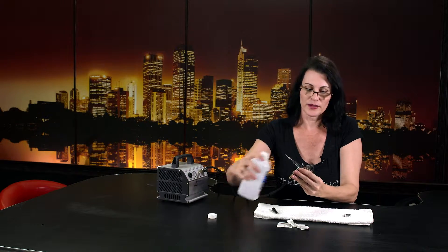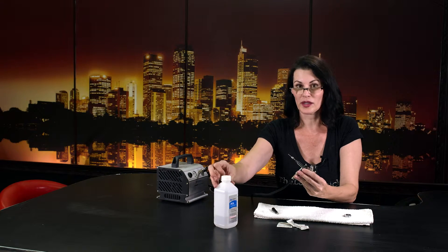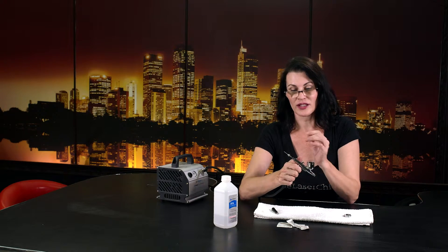By the way, the only thing that should be going in your air stylus is your HACU serum. It was formulated specifically for the pressure of the air stylus, so don't put other things in because you'll probably clog it up.